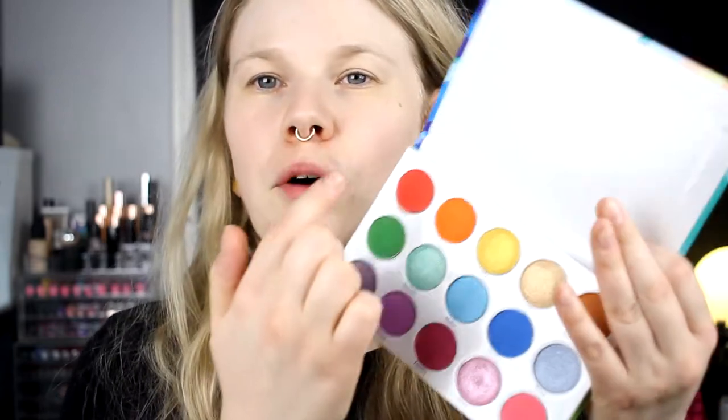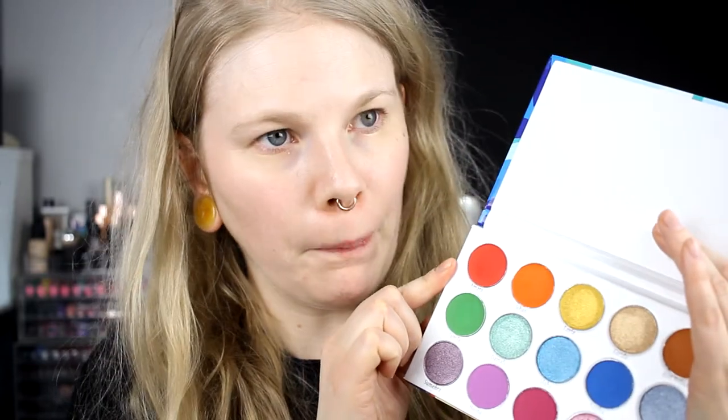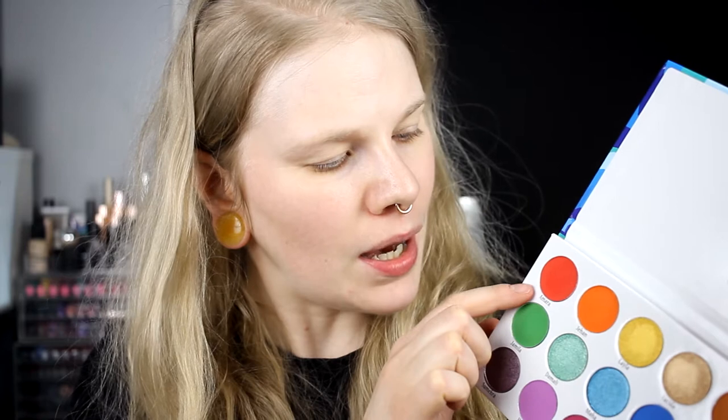So yeah, we just get started with the first look. For this first look, I will use the top row, and I will start with two colors in my crease. So I will take this red one and this orange one — Amara and Jehan. I think I will start with the orange one and put it in my inner corner of my crease.